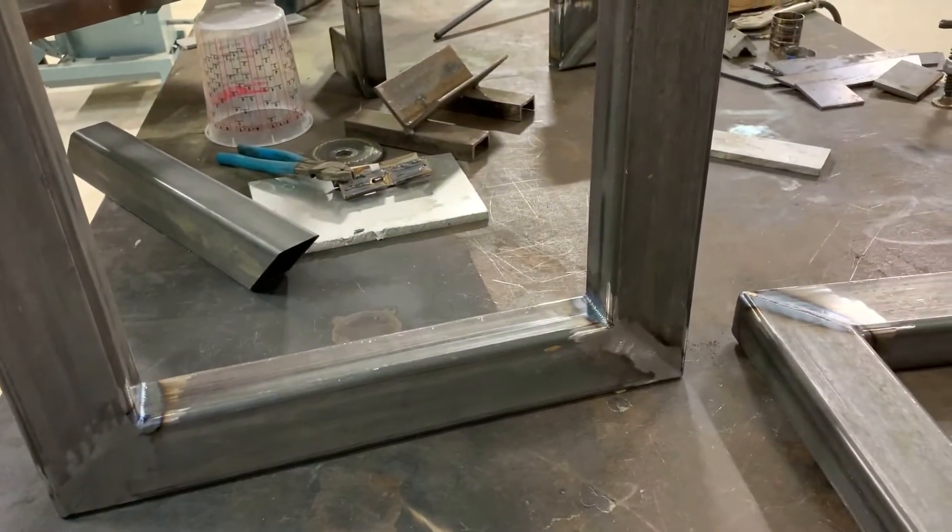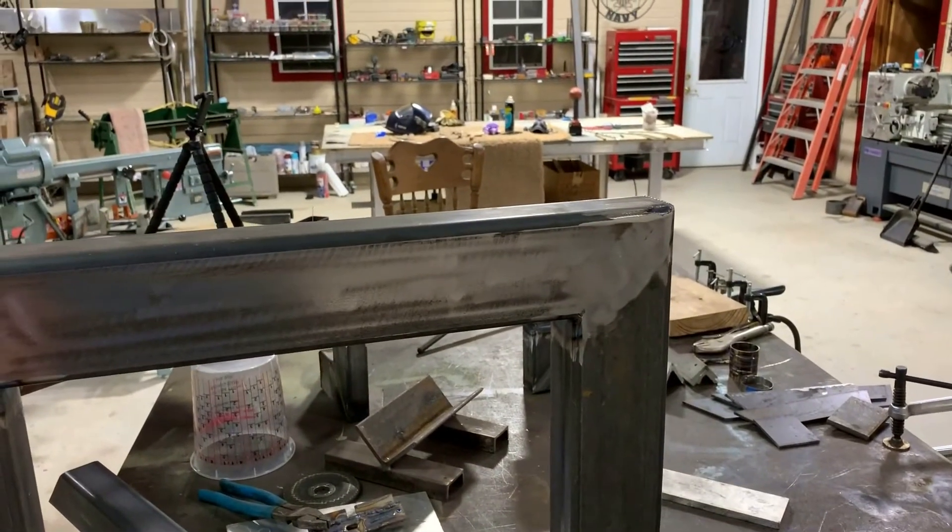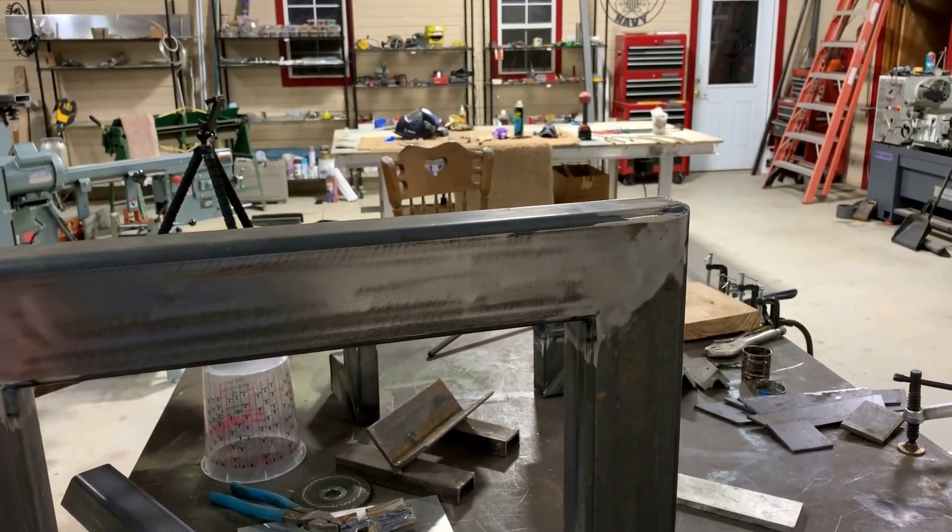Next up will be the drilling. I'll show you how I do that, what my measurements are, and what I use.